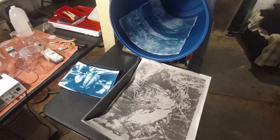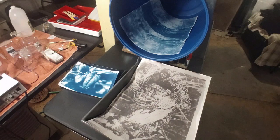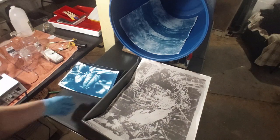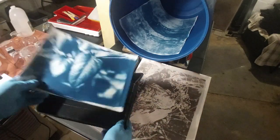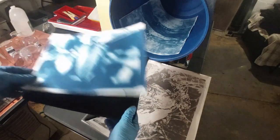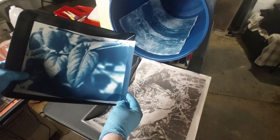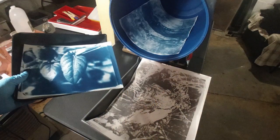I wanted to do a quick video today showing some solutions to issues I've had, mainly having a large enough processing tray for certain things. This is an 8 by 10 processing tray here, and as you can see, even this smaller piece of paper — obviously bigger than 8 by 10 — means that processing tray doesn't work.